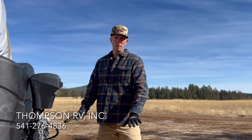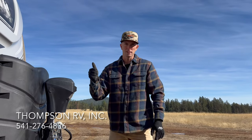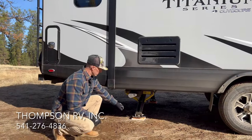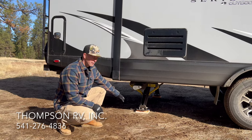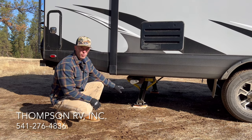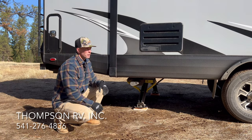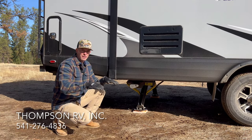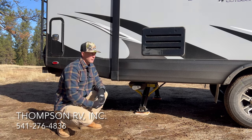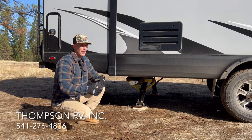Now that those front stabilizer jacks are down, those are holding the weight of the trailer. It's going to retract the tongue jack up out of the way. Next, it's going to reset those rear leveling jacks — those rear jacks are going down now. Once the system is satisfied with the amount of weight on there, it's going to complete the auto level process — leveling front to back, side to side, and then it'll go around and touch each jack pad one last time to make sure it has adequate pressure. Once that's complete, we'll run our slide outs out and we're camping.